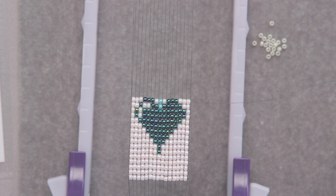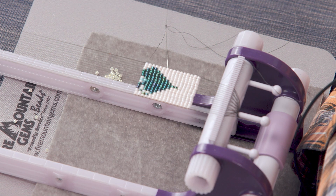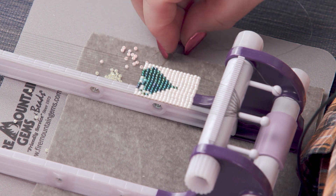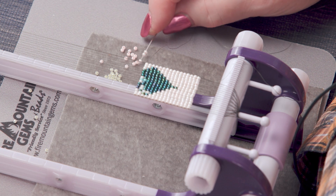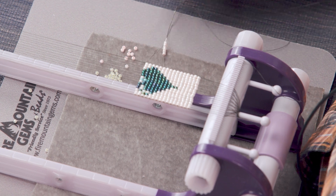The next row is six of the pinks — I forgot I changed colors so I need some different beads. Six of the pinks and then I need three of the turquoise.